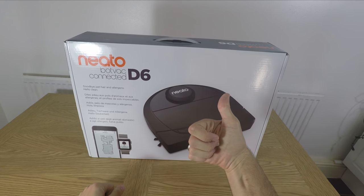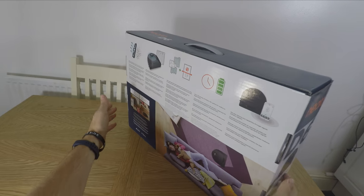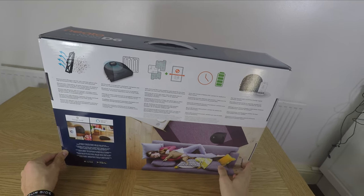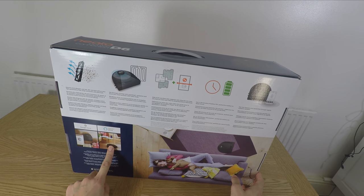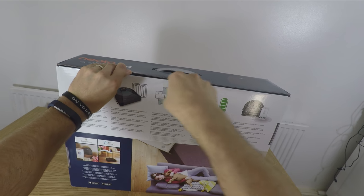Hello, this is the Provoked Prawn and this is the NITO BotVac Connected D6, an intelligent robot vacuum cleaner from NITO that's a pleasure to have around. This is an unboxing video and review to tell you about what it's like to have in the house, what is included in the box, and all the highlights and features and things of interest.